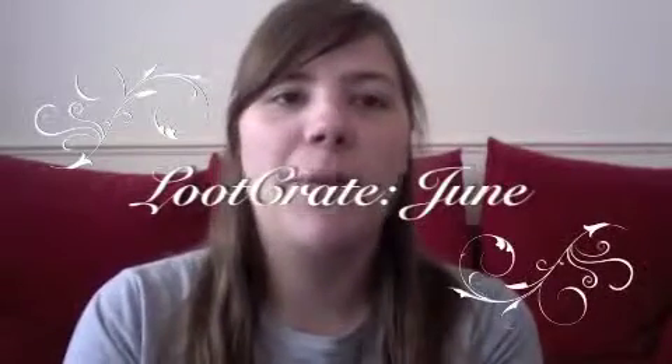Hello, welcome back to my Loot Crate videos. I know it's been a while, but it's just been really hard to get around to making videos. I've been updating my blog though, so if you're interested in what I've been up to, go check out my blog — the link is in the description. I got this month's Loot Crate and thought, why not do a video?